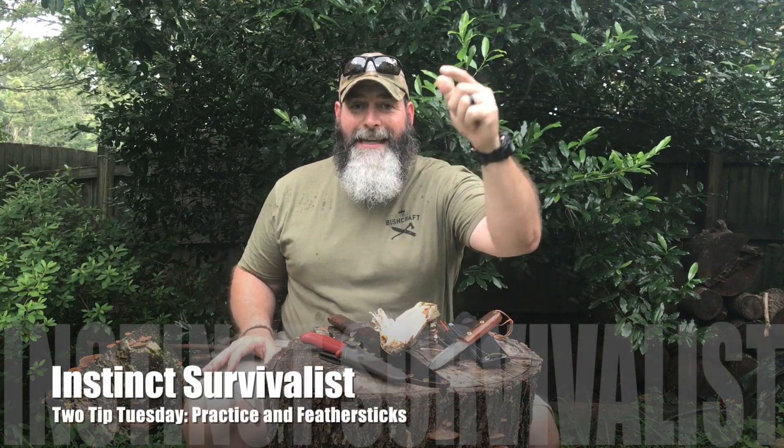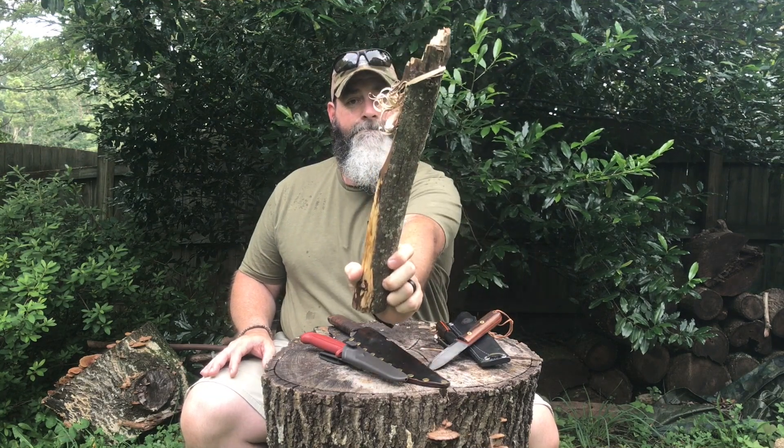Hey y'all, Instinct Survivalist coming to you again with another Two-Tip Tuesday. It's Tuesday, so our two tips are feather sticks and practice. Let's talk about practice, and then we're going to zoom into the feather sticks. I'm going to show you how to do that, and I'm also going to post this in the playlist called Instructional, so you can refer back to it multiple times.